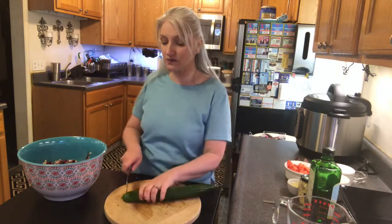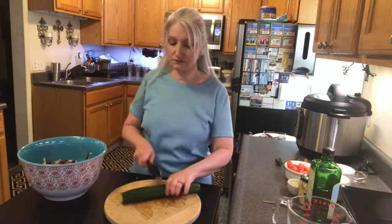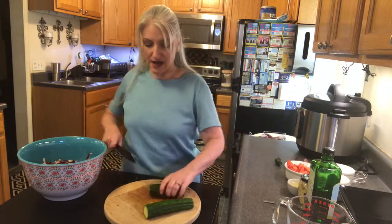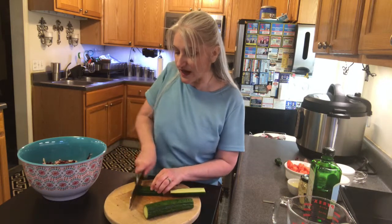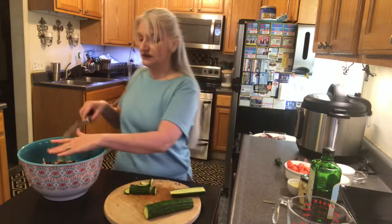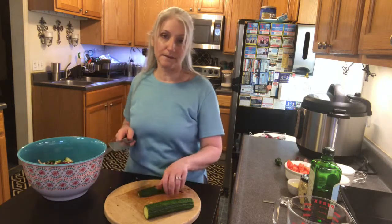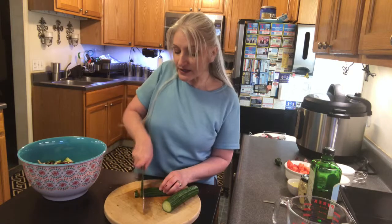I'm gonna add a cucumber — this is an English cucumber — and you don't even have to peel it because the skin is really tender. I like to cut it in half because it's easier to chop that way, and I'm just gonna cut it into half-moons just like this and throw it in the salad.